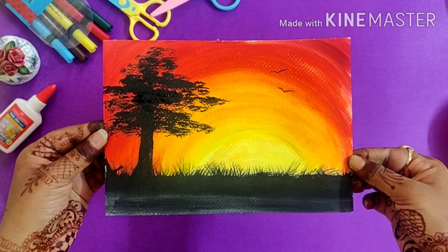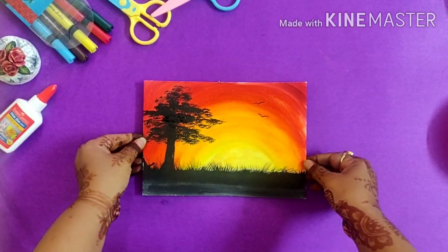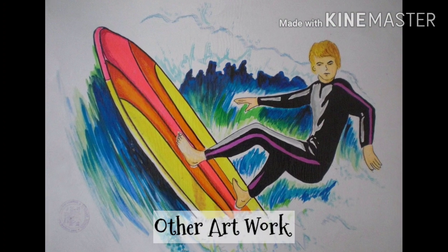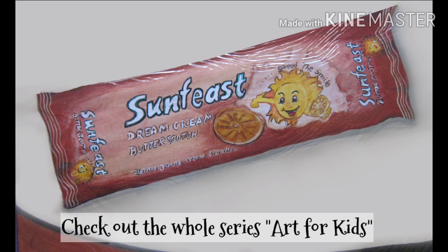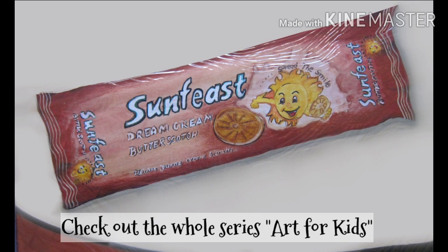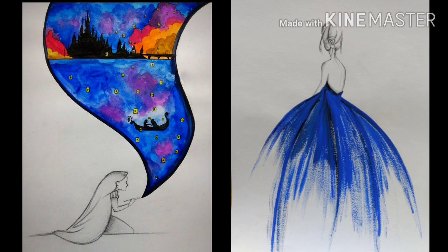That's all for today's video. I hope you are liking this series — this is the second last part of the series 'Art for Kids'. If you haven't watched my earlier videos, do check them out. I have made a lot of art and craft for kids. Thank you.